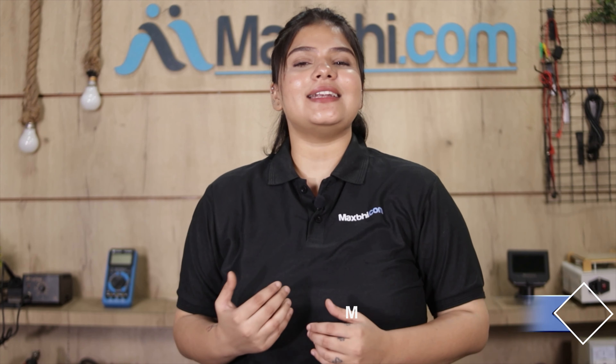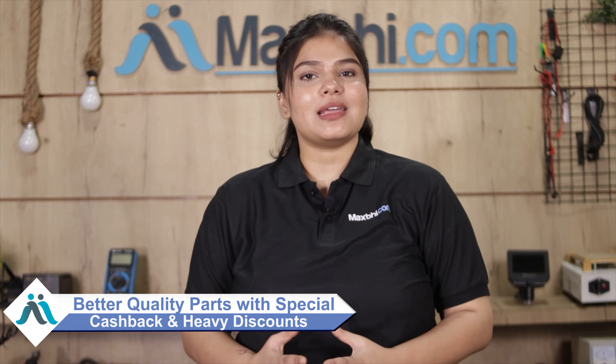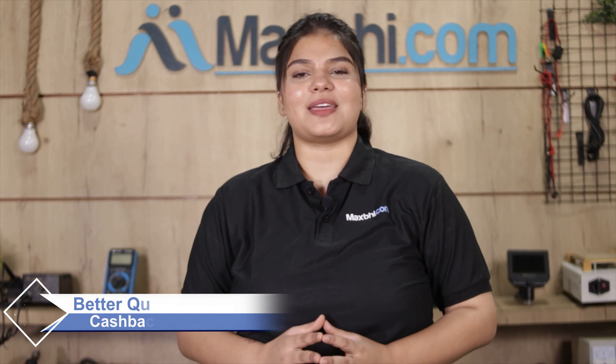Maxp.com, in the past 6 years, has delivered phone parts to thousands of happy customers. So don't wait — do it now. You can also avail special cashback and heavy discounts, making it an even better deal.